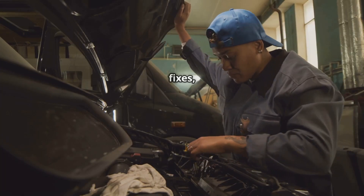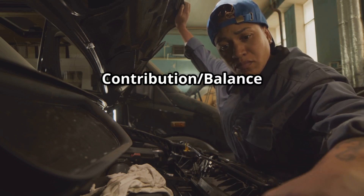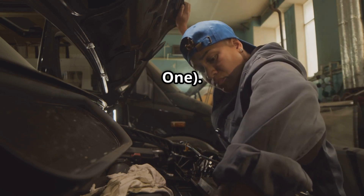For more helpful car fixes, check out these videos next: P0263, Cylinder 1 Contribution Balance Fault, and P0172, System Too Rich, Bank 1.